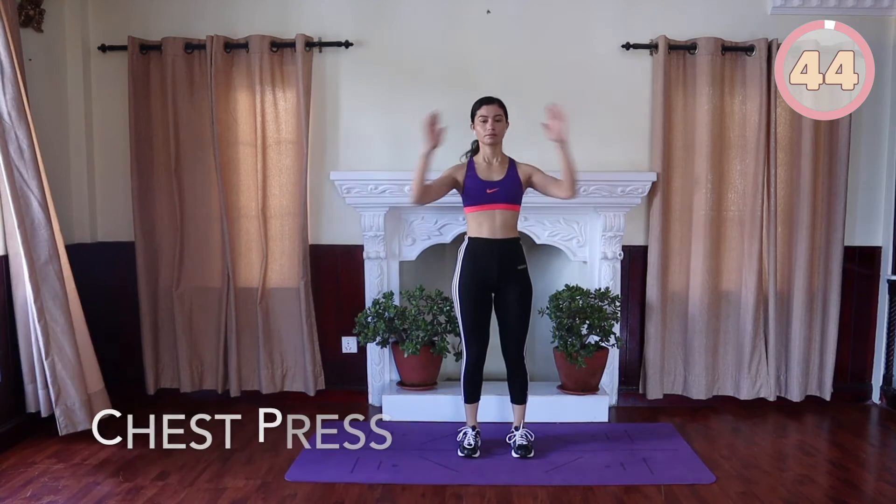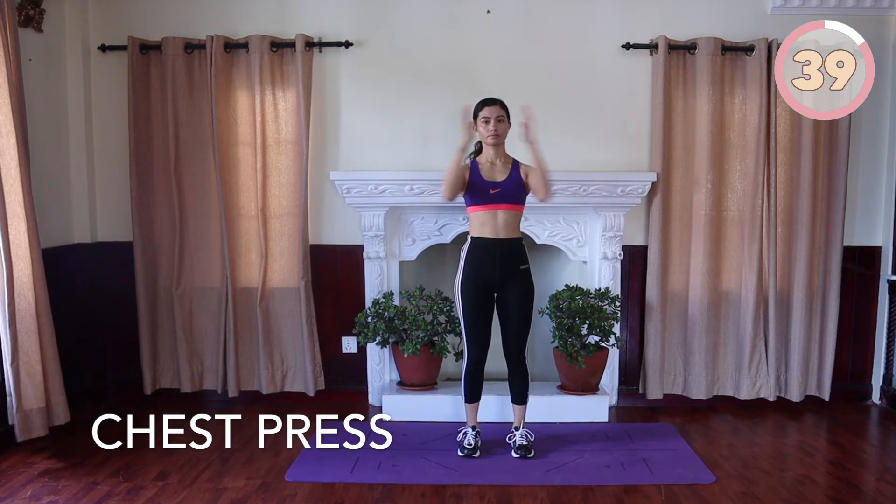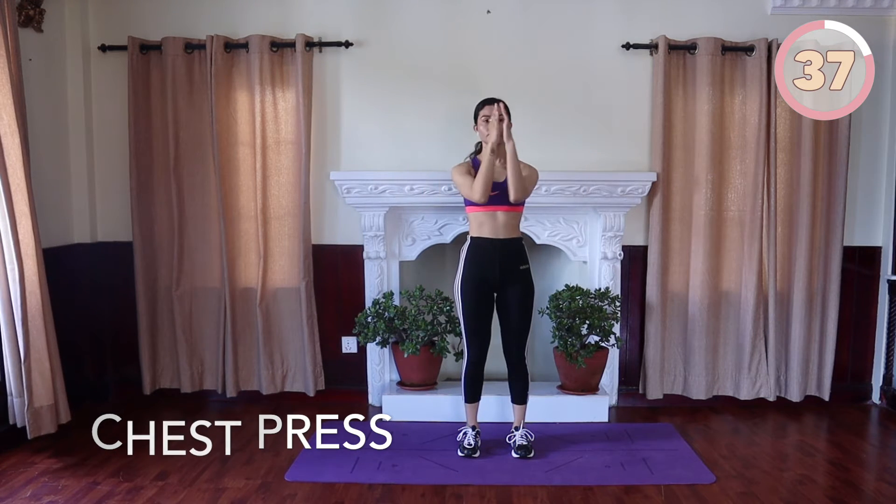We are going to start with chest press. Come into standing, feet hip width apart, remain there the entire time of the workout, keeping the hands bent out to the side of your body. Bring them in front of your chest with your palms facing each other and then extend them out to the side.